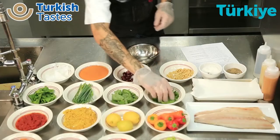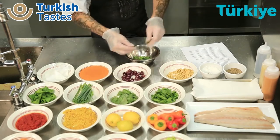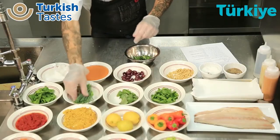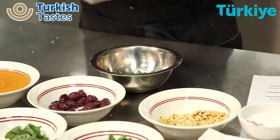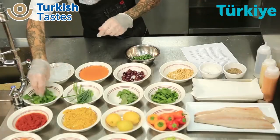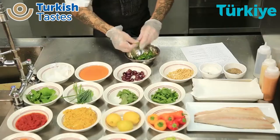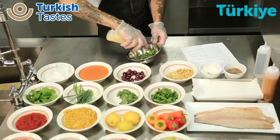Now we can mix a small herb salad to go on the top as a garnish. We have some parsley, some fresh basil, a little bit of chives, and some fresh mint. I'm going to finish it with just a little bit of lemon juice and olive oil — keep it very simple.